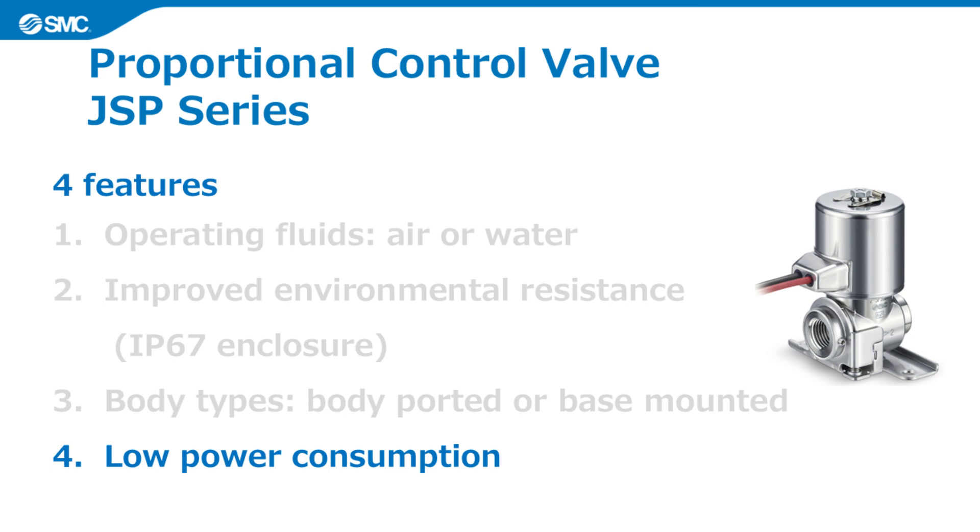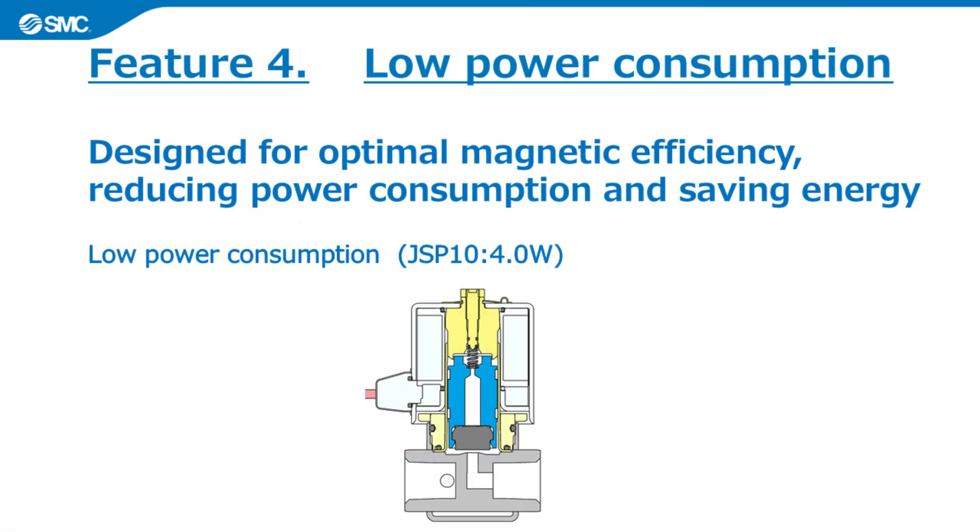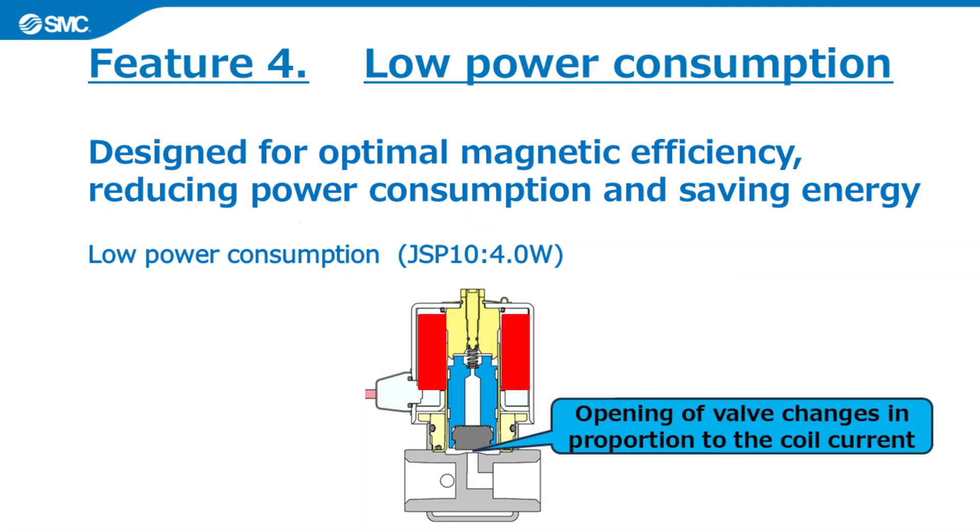The fourth feature of the JSP series is low power consumption. JSP is designed for optimal magnetic efficiency, which can reduce power consumption.